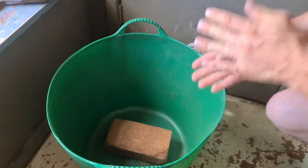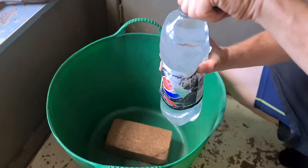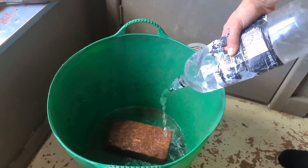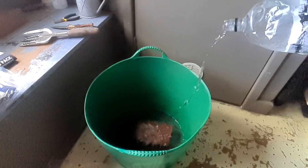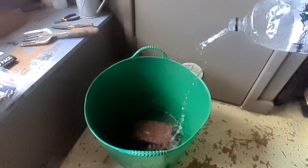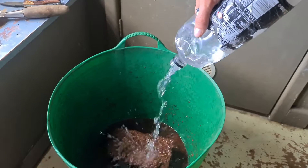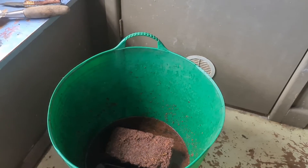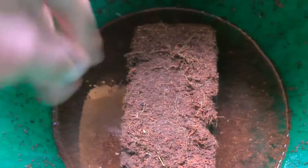So I'm going to bung that in there. I've got 2 litres of water here. I'm just going to turn that right in. So that's 2 litres in there — I'm just going to put it in there.